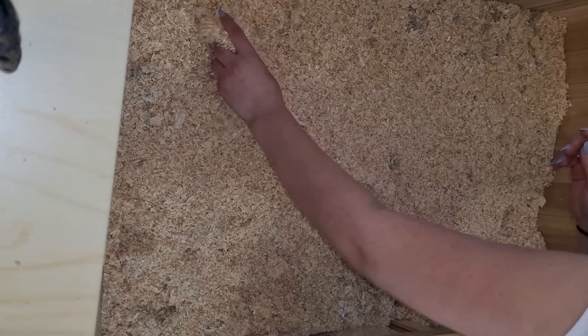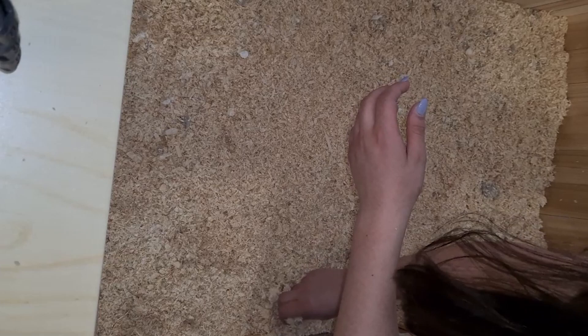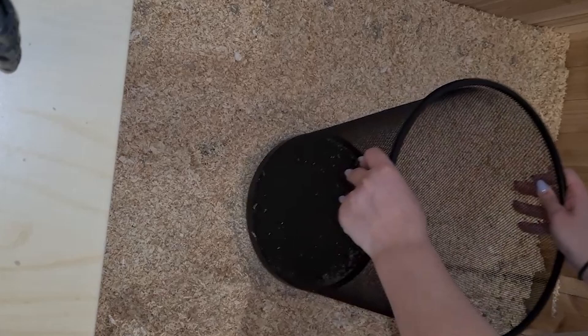All in all, it was very time-consuming to change all the bedding. Usually I only do spot cleanings, which is also better for your hamster because then they have something in their enclosure which smells like themselves. I'm using my trash can to compress the bedding again so the hamsters are able to burrow without their tunnels collapsing.